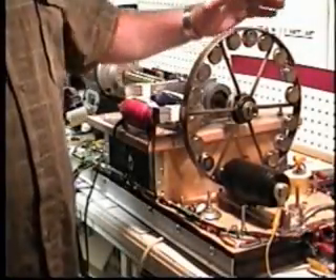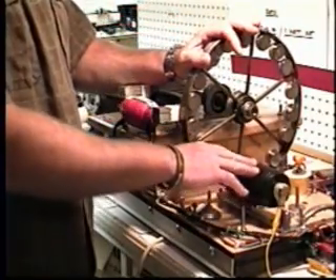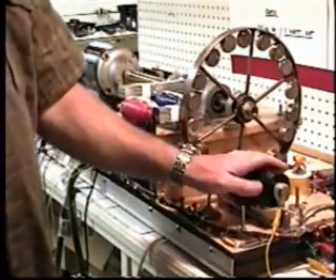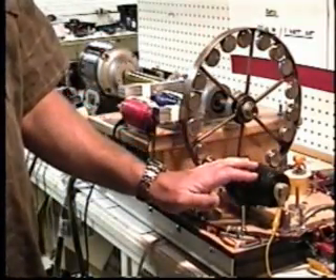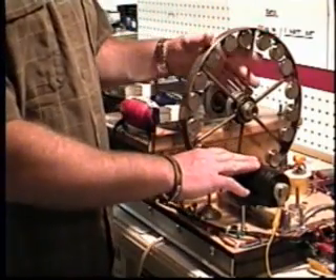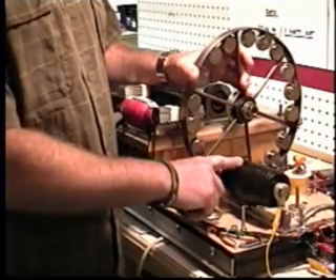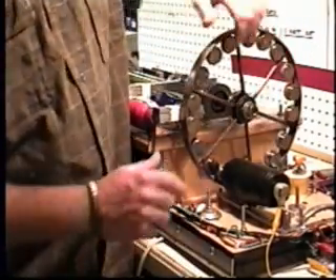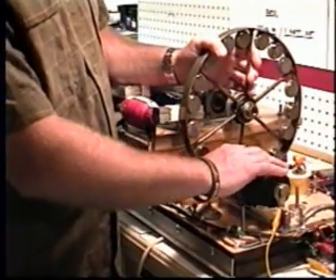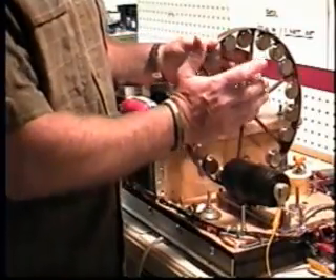Lenz's Law states that when a magnet approaches a coil of wire, voltage is induced in that coil of wire. When current flows in the coil of wire, the coil produces a magnetic field such that the polarity of the magnetic field produced by the coil is the same as the approaching magnet. The effect is the magnetic field produced by the coil repels the approaching magnet.